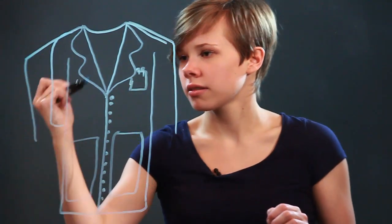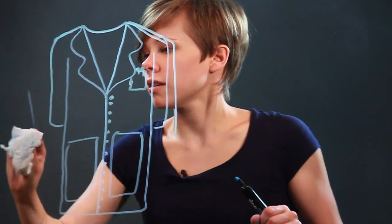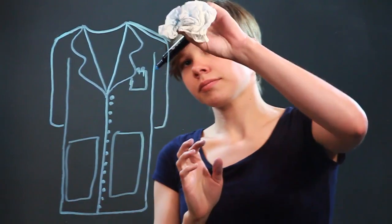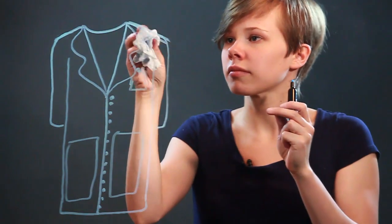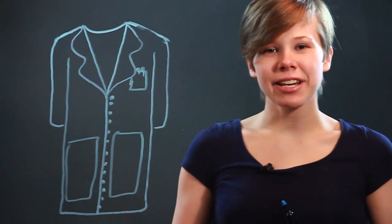Now, I'm going to fix these sleeves and erase these lines over here, and there you go. That is how you draw a lab coat.